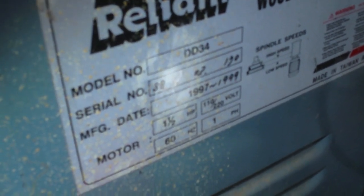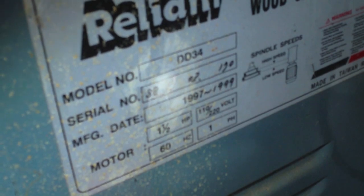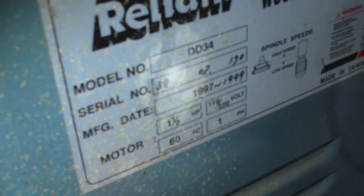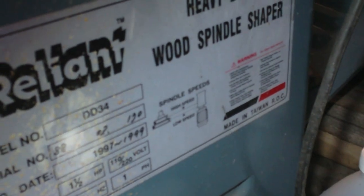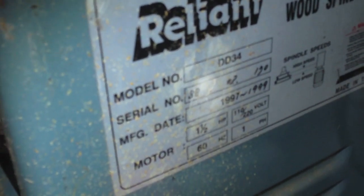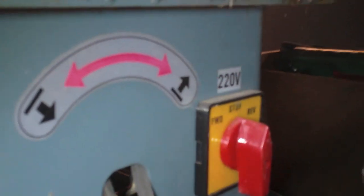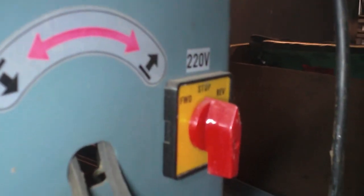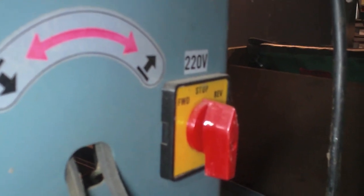This is a Reliant model DD34, made from 1979 to 1999, one and a half horsepower. On the voltage label you'll see it says 110/220, 60 Hz, single phase — made in Republic of China — so it can run on either 110 or 220 depending on how you wire it. They wired it from the factory for 220 and they want to make sure you know that by putting a sticker above the drum switch that says 220V.